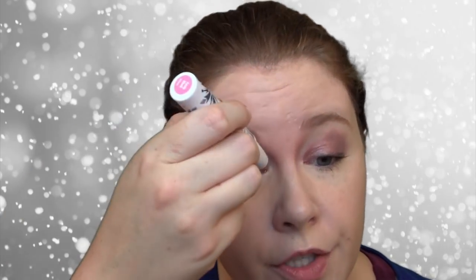I wanted to try taking a little bit of the Elsa highlighter and doing a little bit of an inner corner highlight. I think that's a nice addition. It applied better to my skin than it did over the shadow, probably because those sticks have had some time to set.